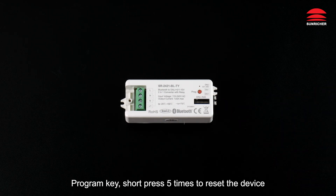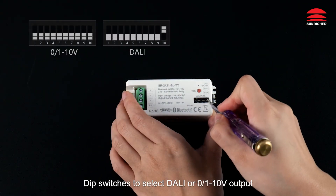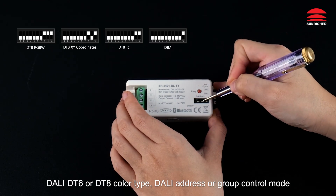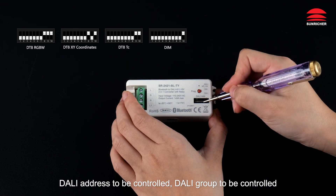Short press 5 times to reset the device. DIP Switches to select DALI or 0 to 10V output. DALI DT6 or DT8 color type. DALI address or group control mode, DALI address to be controlled, DALI group to be controlled.